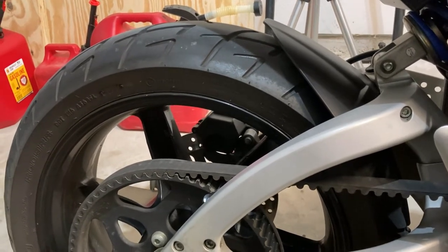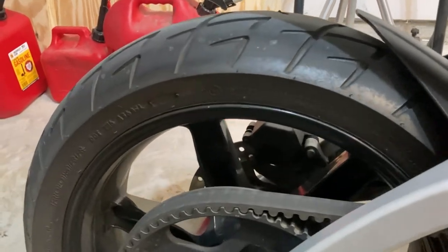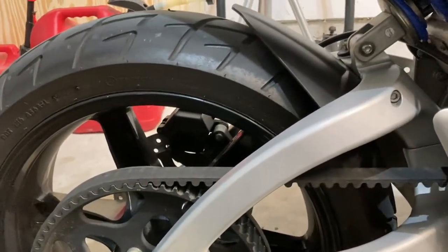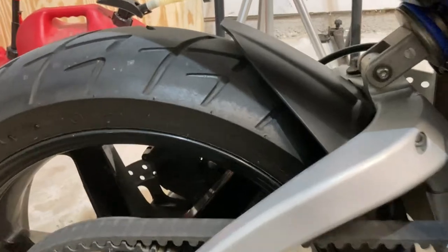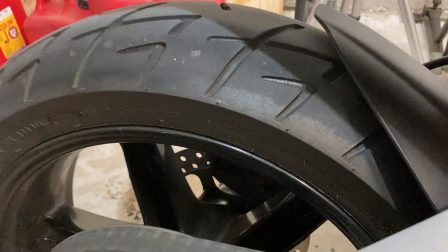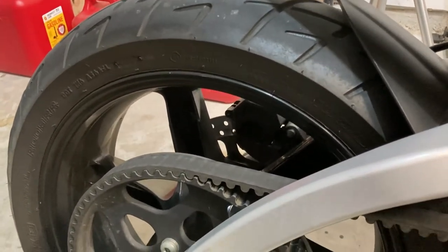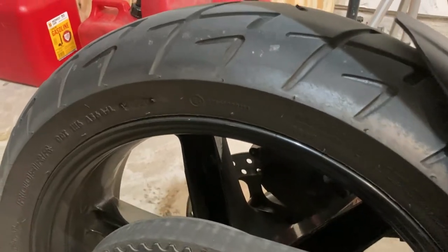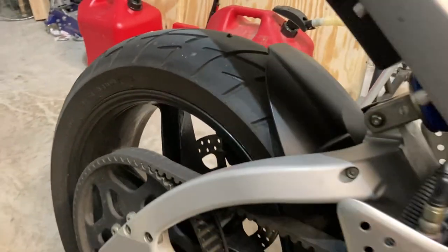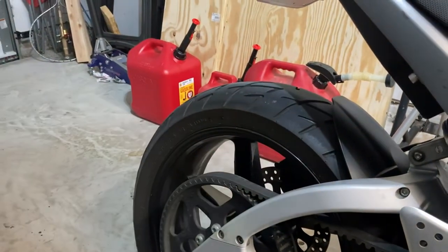People do diss on them. When I went to the Dragon, people were like, 'Oh my gosh, you're on Shinkos — you're brave.' I'm like, it's fine. You can see I got a little bit of a chicken strip there. I don't knee drag, I don't have the gear to do that, and I don't know how. I guess I do spirited riding — some people might call it power touring.